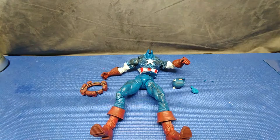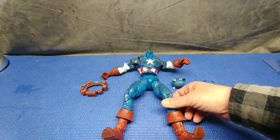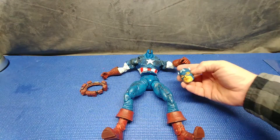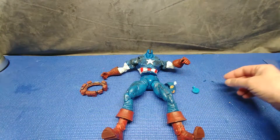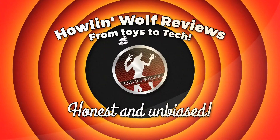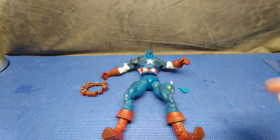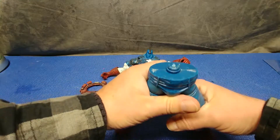We are going to attempt to repair this Toy Biz Marvel Legends 12-inch Icons Captain America. As you can see, he has seen better days. All the parts are here, but there is one crucial part here that has issues.